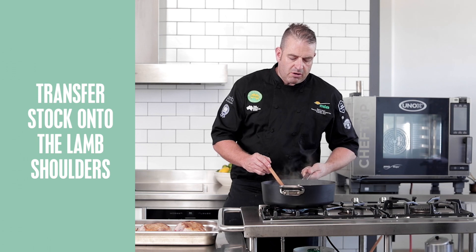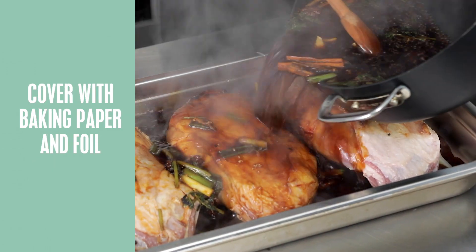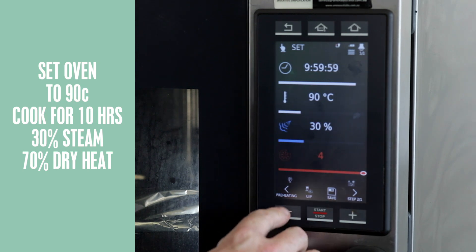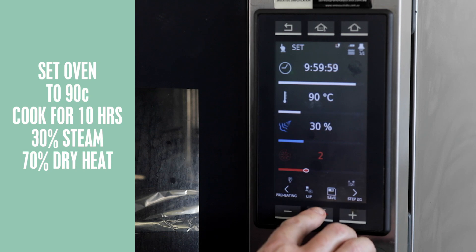Now we've got a nice simmer for our master stock. It's time to place this stock onto our lamb shoulders and then our lamb shoulders into the oven, then foil. We'll place our lamb shoulders into the oven for a slow roast at 90 degrees for 10 hours — 30% steam, 70% dry heat.